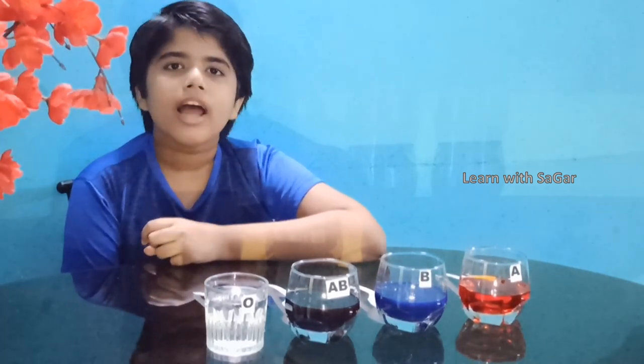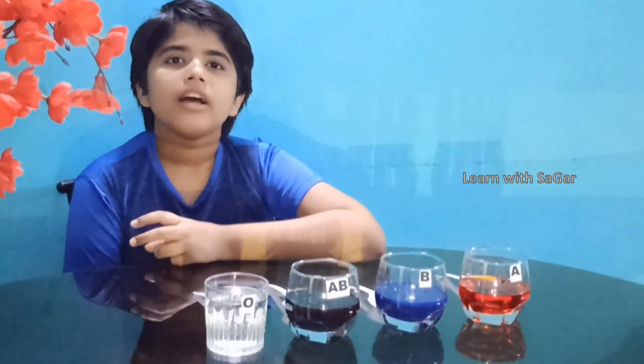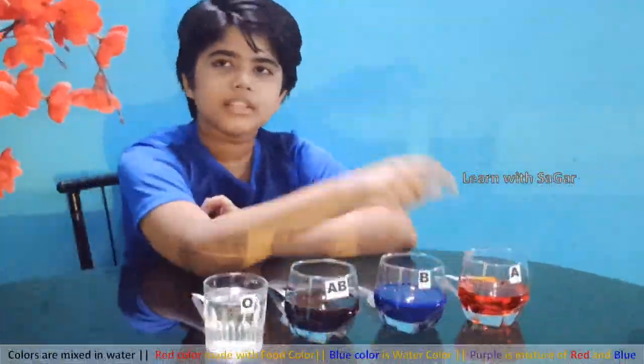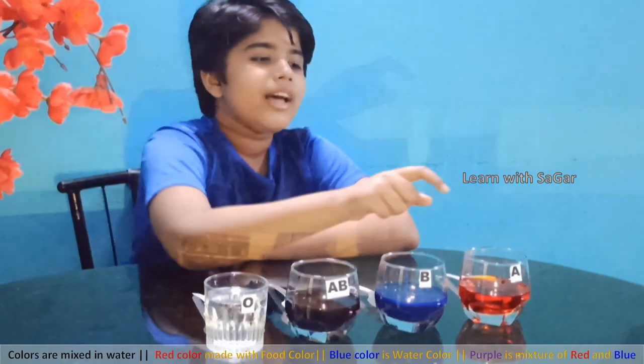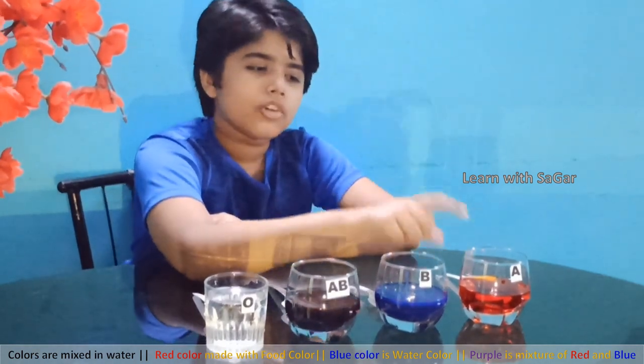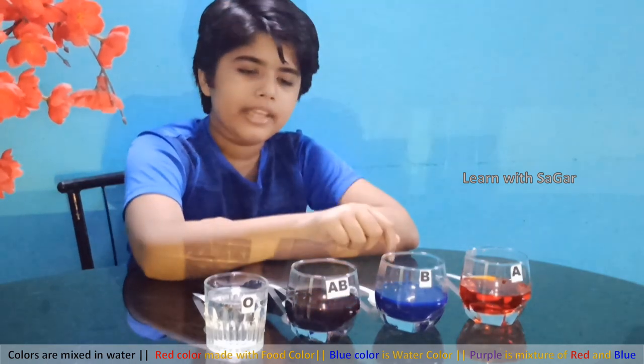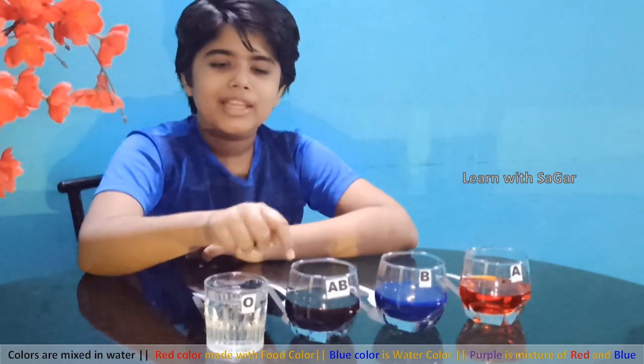Each blood group has negative and positive types. In our experiment we are focusing on the main blood groups only. Red color represents blood group A, blue color represents blood group B, purple color represents blood group AB, and plain water represents blood group O.